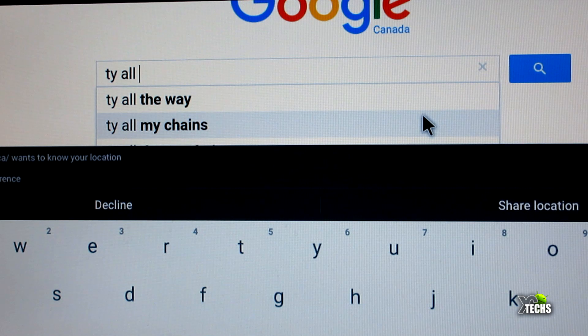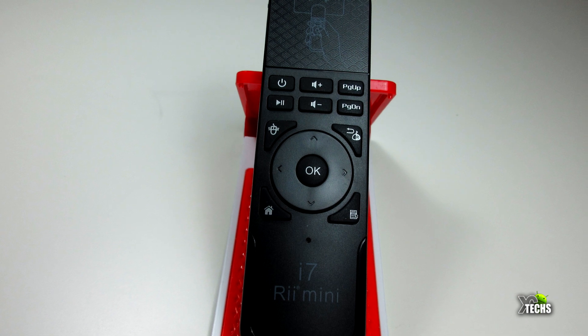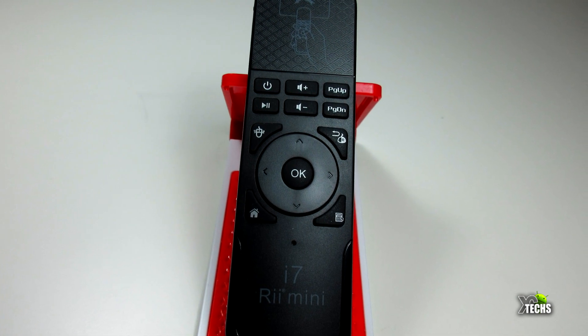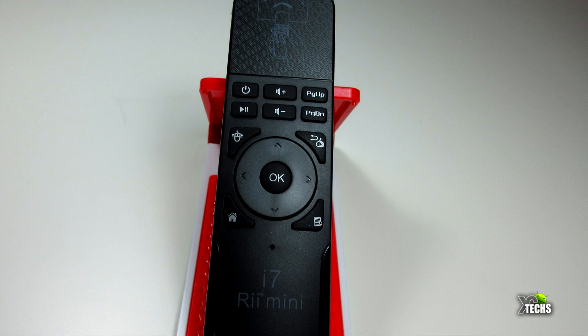I will be placing a link where you can order this remote and also a little more information from the official website underneath this video. I hope you guys liked our video — if you do, click the like button and the subscribe button. Comment below, and always remember to visit our website at xctechs.info. Like us on Facebook, follow us on Twitter, Vine, Instagram, and other social networking places. Thank you.